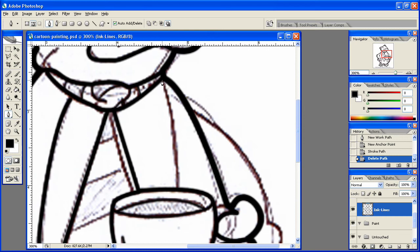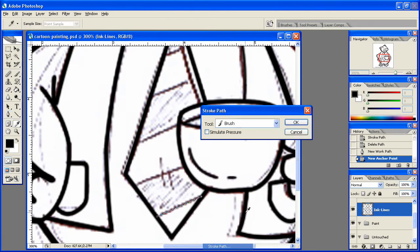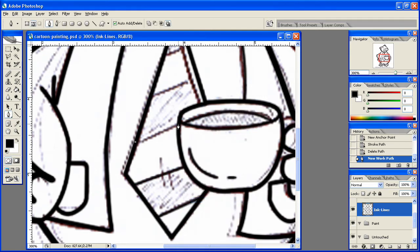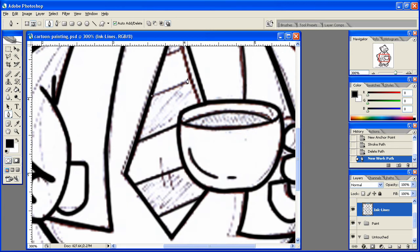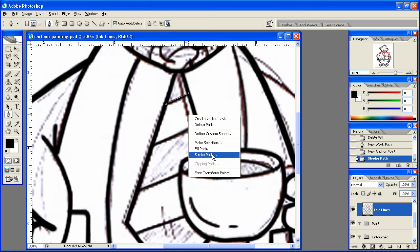We'll come down here with this line, stroke that path, delete that path. And we'll come right in through here with some stripes. Stroke that path, delete that path, stroke path, delete that path. And then delete it — there we go. Last one, stroke path, delete path.